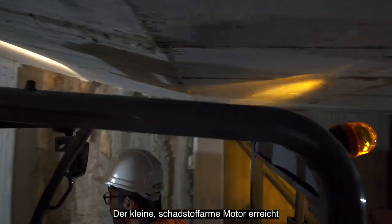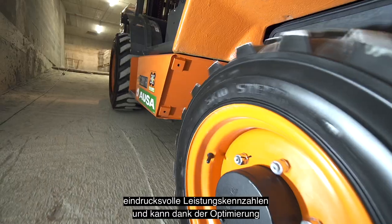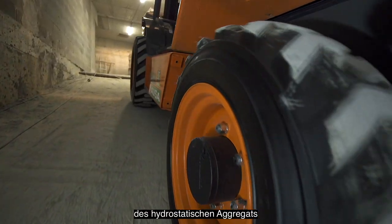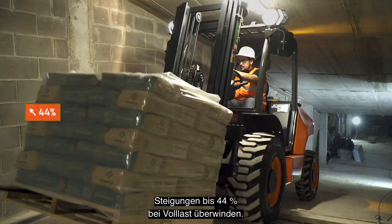It is also the perfect forklift for work requiring access to car parks and enclosed spaces with low doors. The small and low-emission engine obtains impressive performance figures, as thanks to the optimization of the hydrostatic assembly, it can drive up slopes of up to 44% at full load.